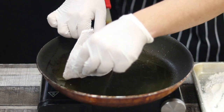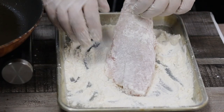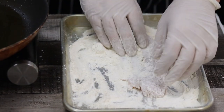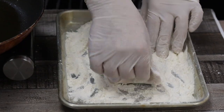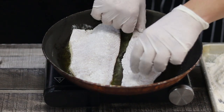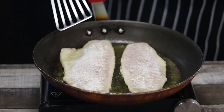Sear the top of the fish for about two minutes, or until it's slightly golden brown in color. Make sure not to burn it — just lightly golden brown. Gently flip the fish.